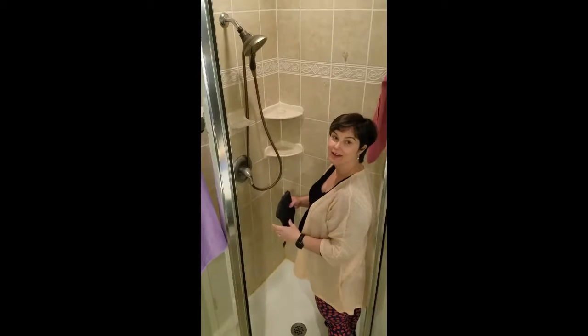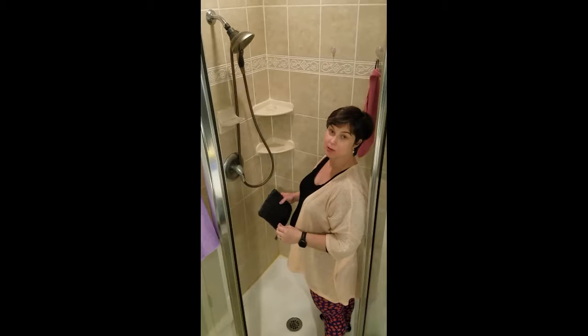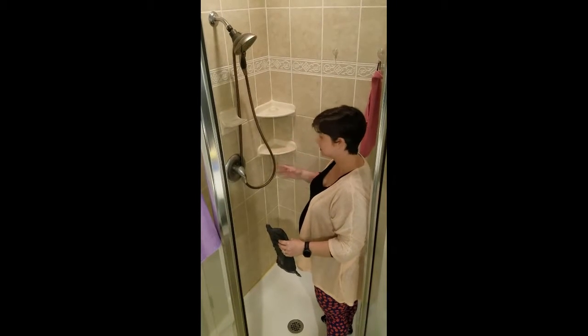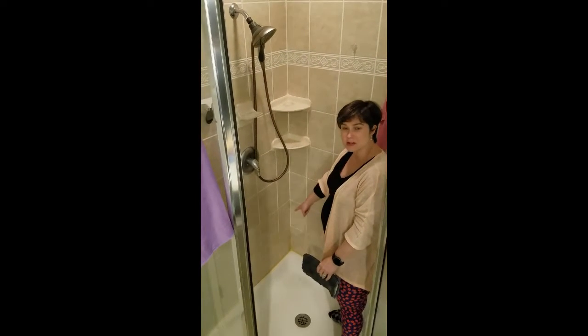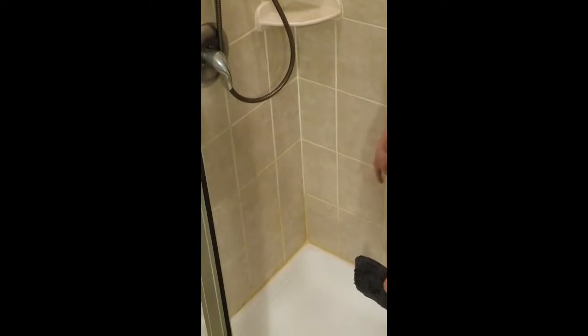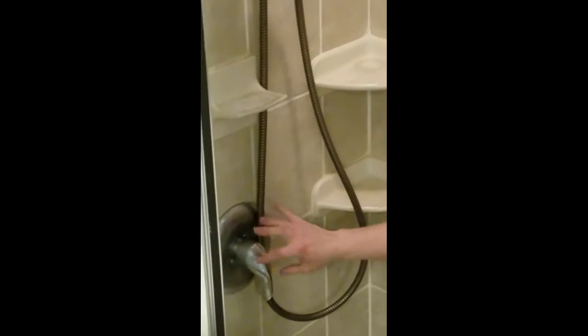Just wanted to take a few minutes and show you how to clean a shower with Norwex. This is a standard neglected shower — you can see the discoloration down here at the bottom on the floor, looks like iron or something. There's shampoo residue, razors, everything. It's all dirty, the faucet's all dirty.